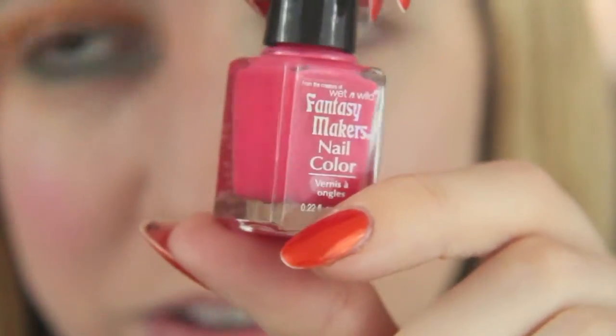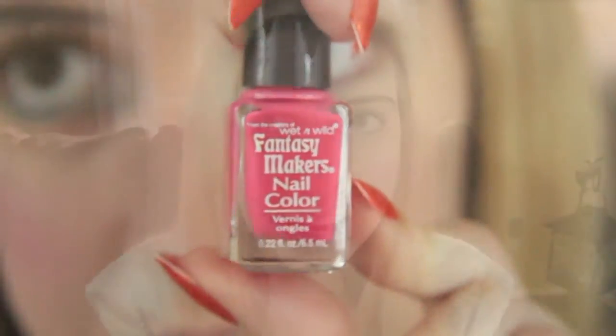This is the polish that it came with — it's like a sort of muted hot pink. I've got one eye done and I'm going to show you how I got this look, and then I'll show you the completed look, so stay tuned.